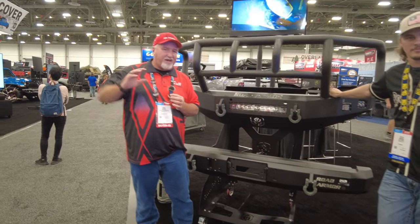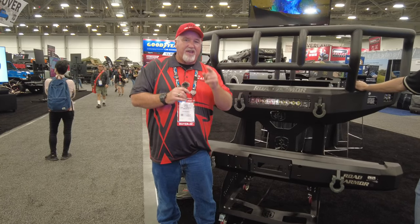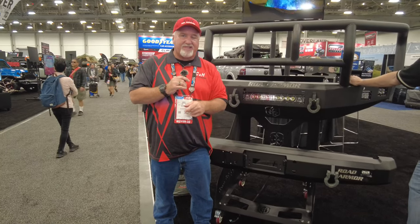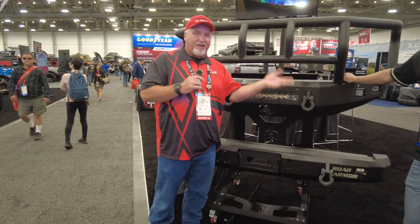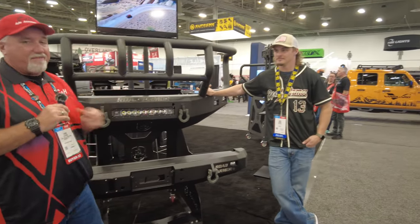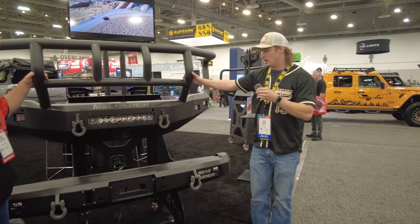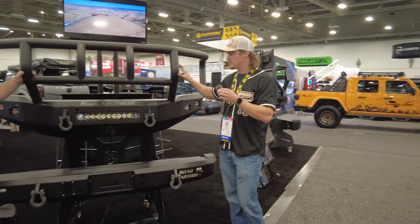Hey, it's Chris again, coming from Las Vegas. That's right, CNH Auto Accessory went to the SEMA show in Las Vegas so we can show you the latest and greatest. I'm here with Road Armor and I've got Colin here — he's one of their design engineers as well as one of their salesmen.